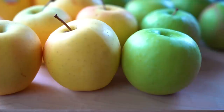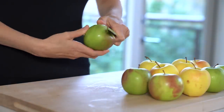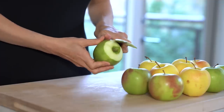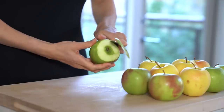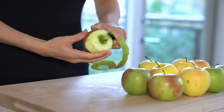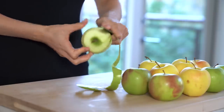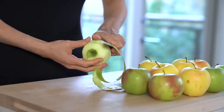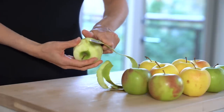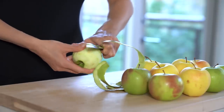Once your topping is ready, move on to the filling. Since this is an apple crisp, I'm of course going to be using apples. Here I have two varieties: golden delicious and granny smith. The reason I have two varieties is that there are sweet apples and tart apples — ideally you would choose a mix of the two. I have a list of sweet and tart apples in the recipe post; I'll leave a link in the description box below.